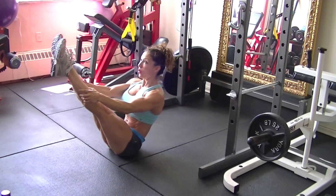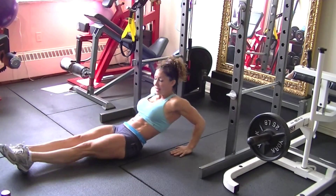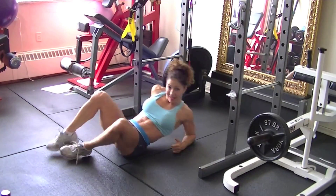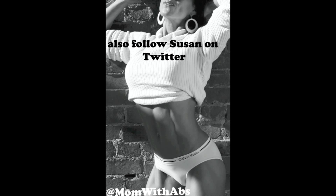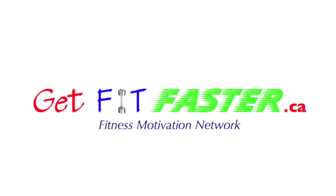Hold here and release. Stretch those hip flexors and repeat it again, or add another circuit to that one. We'll see you next time.